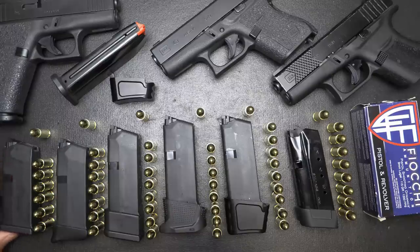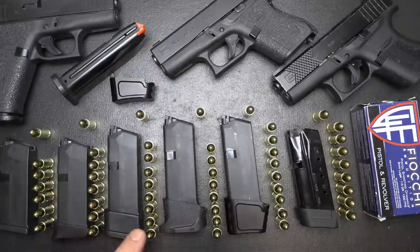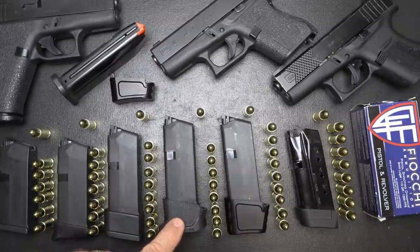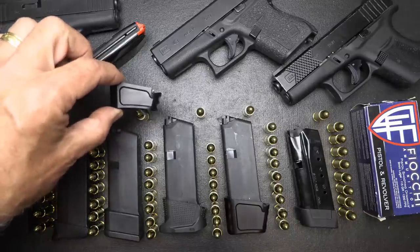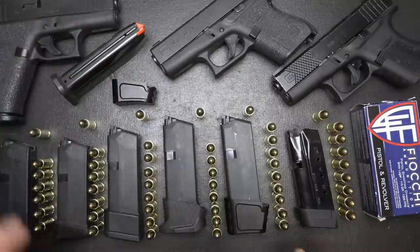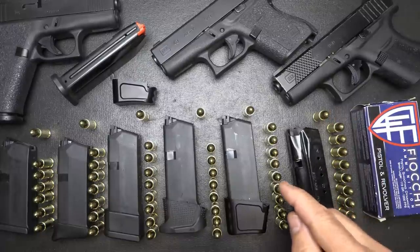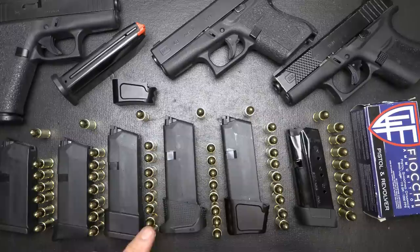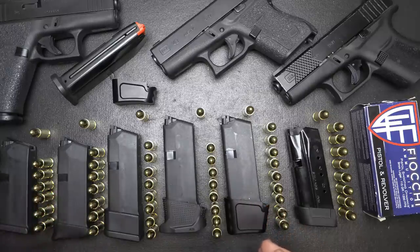To give you a bird's-eye view, we have the standard 6-plus-1 Glock factory magazine. You can get one additional round with the Pierce grip extension. Then we have the Ghost Industries — a two-round extension. We have the EMP — also a two-round extension. Then we have the Tyrant Designs — a three-round extension, and you can also get a two-round extension from them as well. Those are aluminum; the rest are polymer. And then we have the Shield Arms Z9 magazine — nine rounds plus one. So that's nine, eight, eight, seven, and six rounds respectively, but all of those base-plate options use your existing Glock magazines, whereas the Shield Arms is a metal magazine.